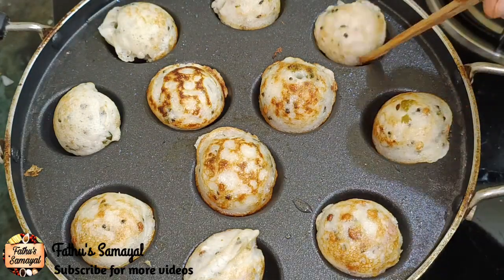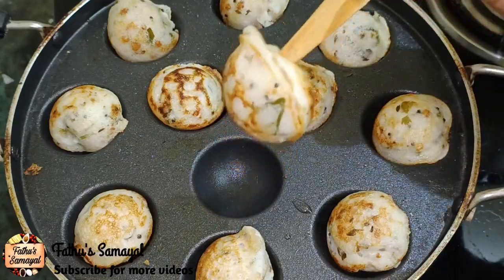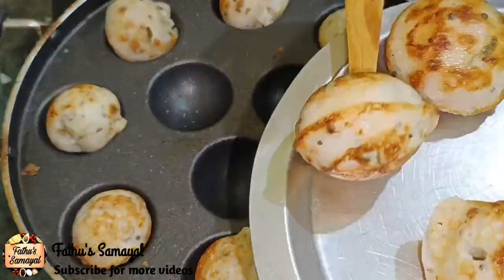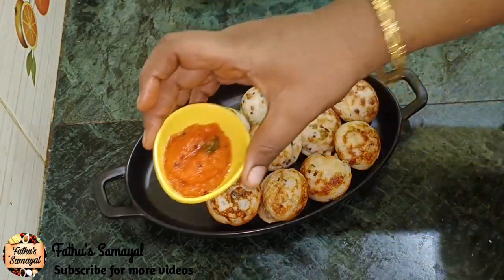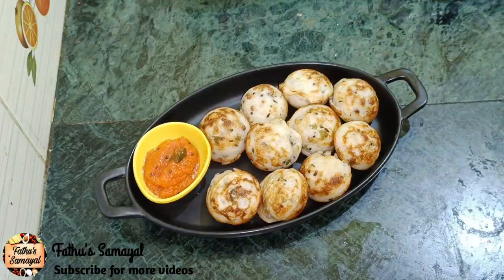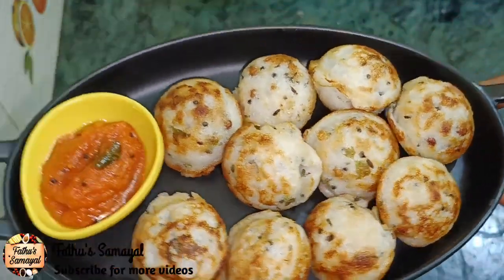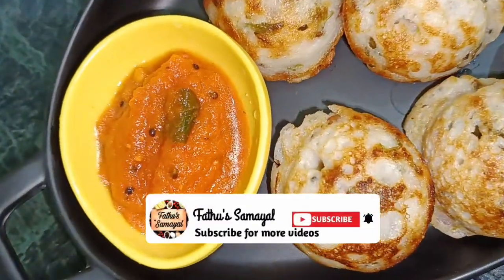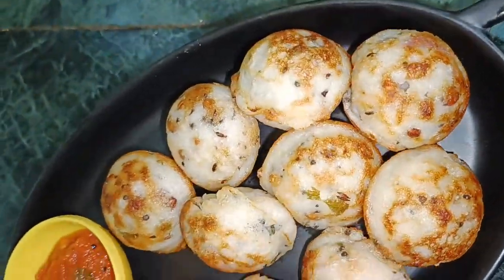Now, if you eat this, please enjoy it. You can eat it. We will cook it and we are ready. Friends, if you want to try it, thank you very much for watching this video. Subscribe to our channel, please like and share. Thank you for watching.